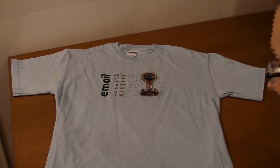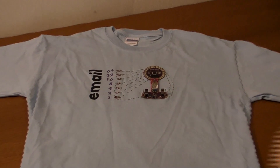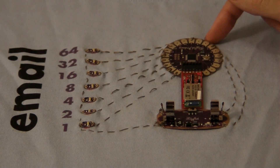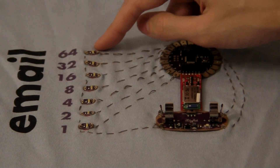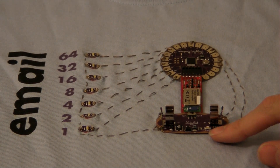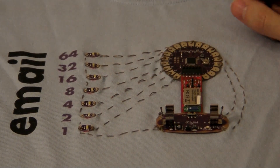Here's a shirt that my wife Madeline and I made that shows how much unread email I have. We designed the shirt with some text and a row of numbers, and got those printed. The main component is this Arduino LilyPad microcontroller. Connected to that, we've got the row of LEDs here. We have a power supply that takes a triple-A battery, and the power supply is connected to everything else using conductive thread that we've sewn into the shirt.